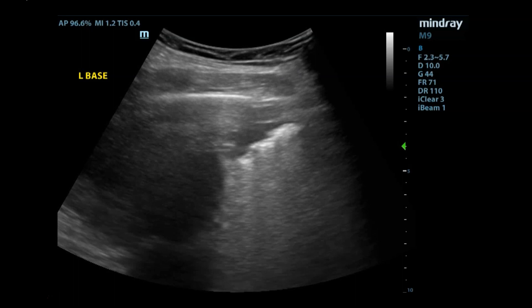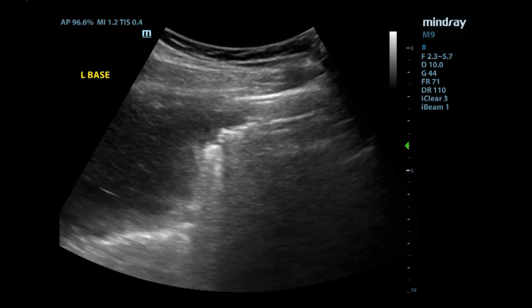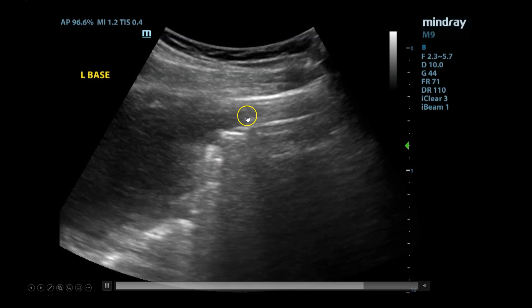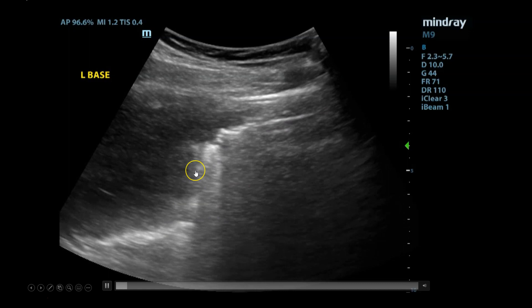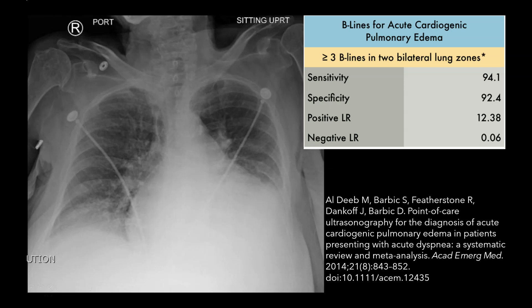You can see a more clear image of that shred sign where there are hyperechoic areas — essentially where a bunch of gunk is collected, causing it to be more reflective and not filled with air — with shadowing underneath it. Moving on to cardiogenic pulmonary edema. In the United States, if you see a patient who comes in with acute dyspnea with bilateral B-lines in two lung zones, that is suggestive of acute cardiogenic pulmonary edema, and again the likelihood ratio is good, with great sensitivity and specificity.